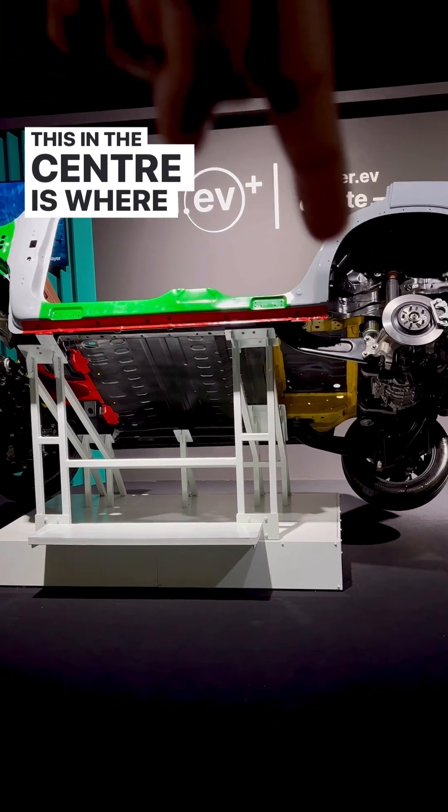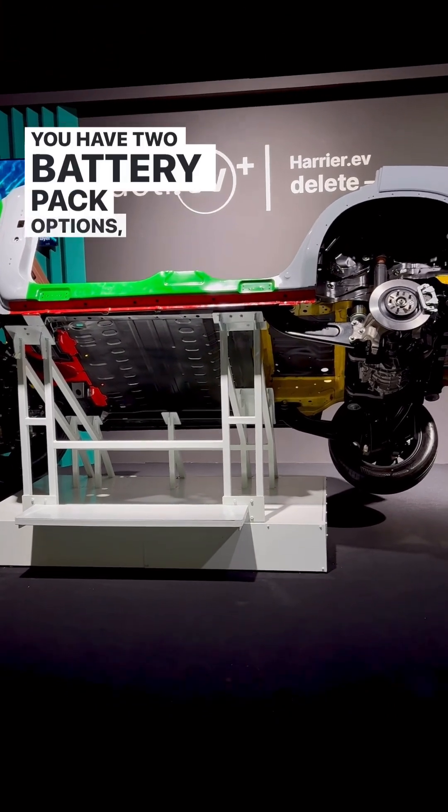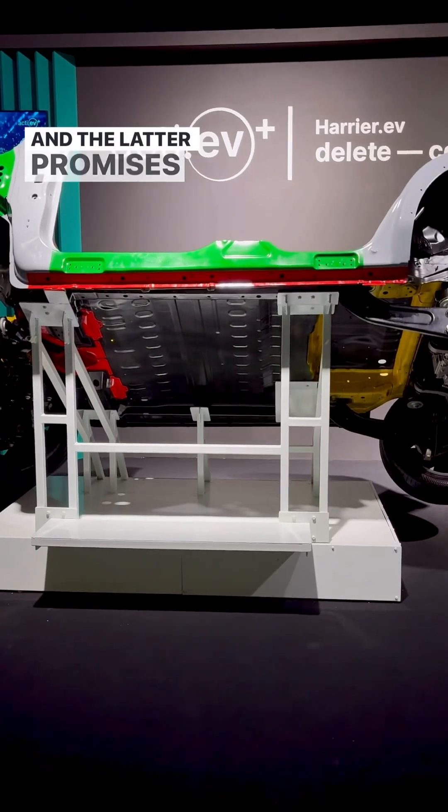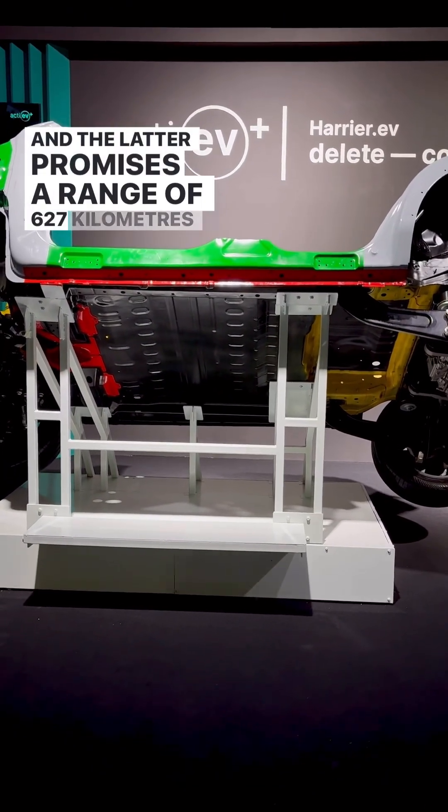This in the centre is where the battery goes. You have two battery pack options: 65 kWh and 75 kWh, and the latter promises a range of 627 km on a single charge.